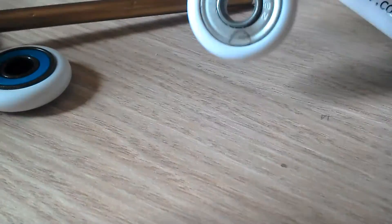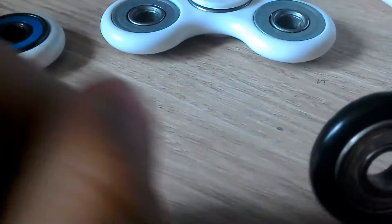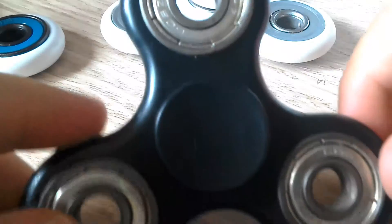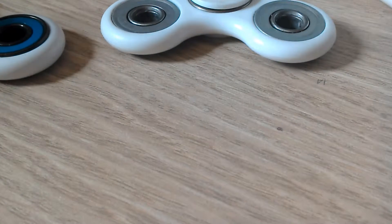It's white and silver. Here, this is a spin test. This is a big fidget spinner and it's already spinning — I'll stop it so I can show it. It's got like this pattern with wheels.